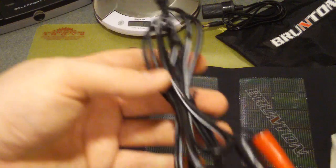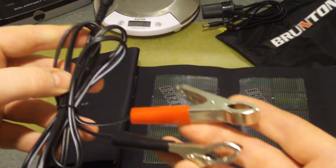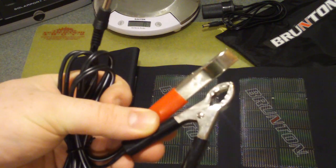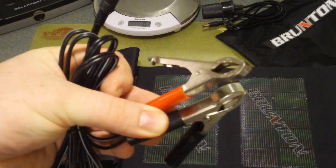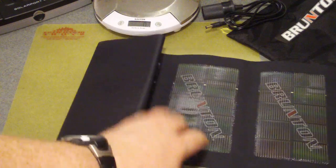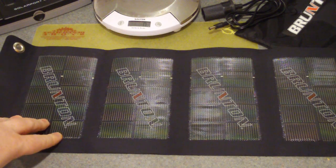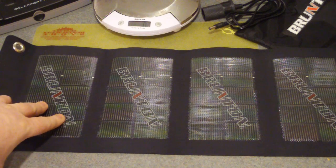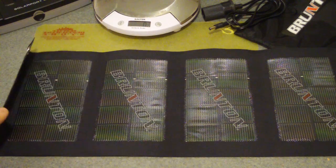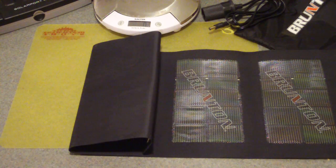Another really neat thing is if your bug-out vehicle is going to be sitting for a while, you can maintain your battery with this — it acts as a trickle charger. This could work for a snowmobile, ATV, motorcycle, motorhome, or whatever your bug-out vehicle is. It's a great idea to keep the battery maintained so that when things go sideways, you know your vehicle is going to start. I'll bring up the Duracell unit and show you what I was talking about.